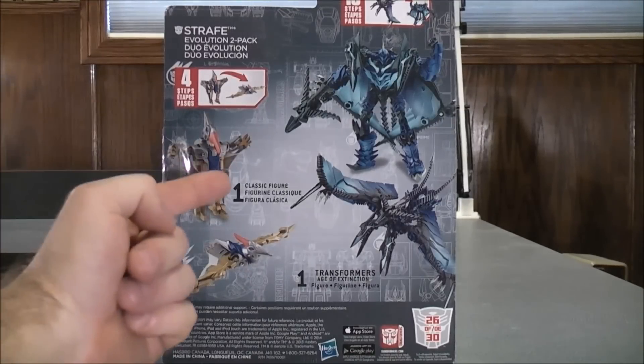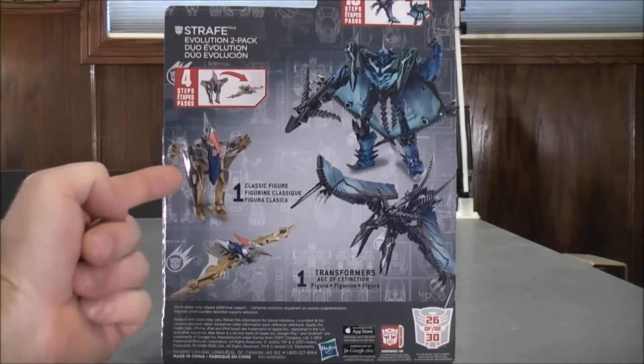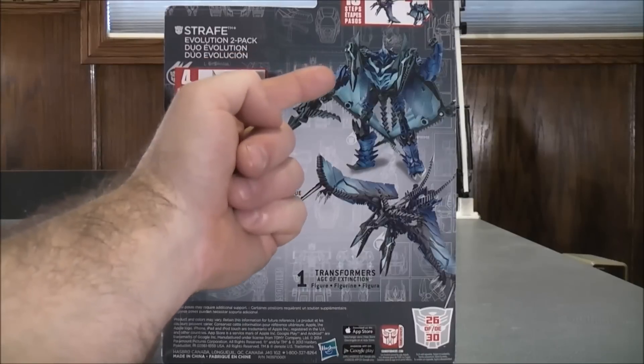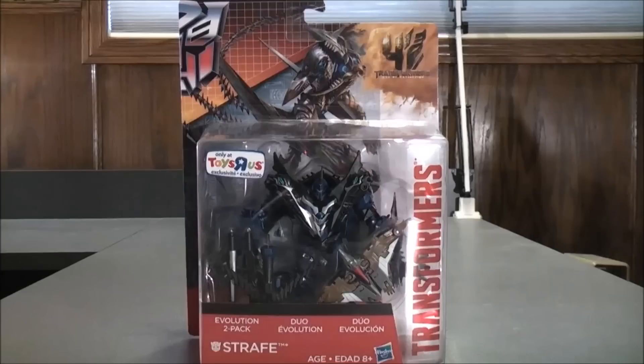On the back of the box, it comes with one classic figure and one Transformers Age of Extinction figure. Up here it says 4 steps — here's Swoop in his robot mode and his dino mode. And up here it says 10 steps — here's Strafe in his robot mode and his pterodactyl mode. So I think that about does it for the box. Without further ado, let's get the Toy Stars exclusive Evolution 2-pack Strafe out here and see what it's all about.